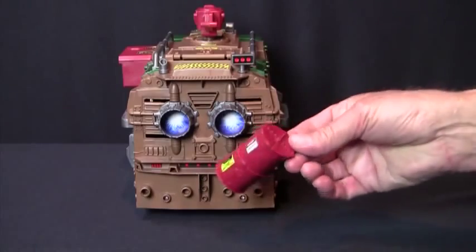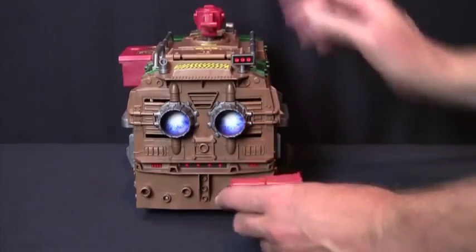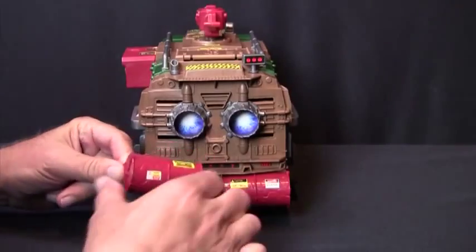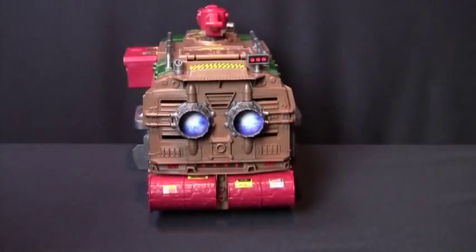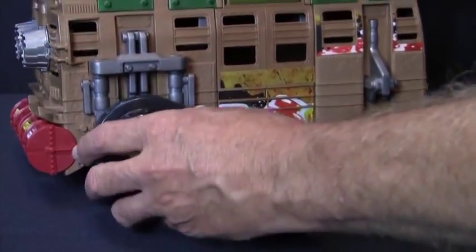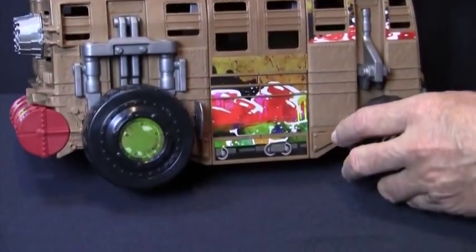Next, let's snap on the rear bumpers. You can see how the full rounded ends of the barrel face outwards. Now we're ready for the wheels. The big ones snap on the back and the small ones snap on the front.